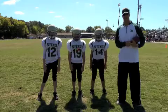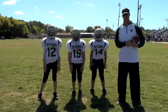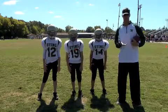Hi, I'm Marty Hammond, head coach of the Alabama Hammers, and today we're here with the Huntsville Sting, and we're going to talk about wide receiver play.